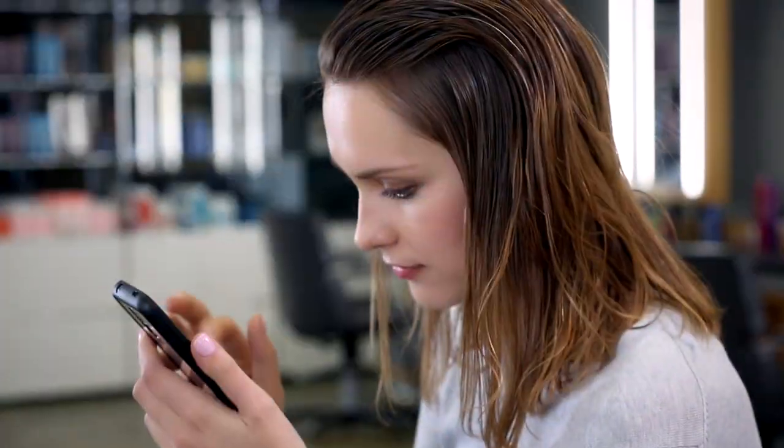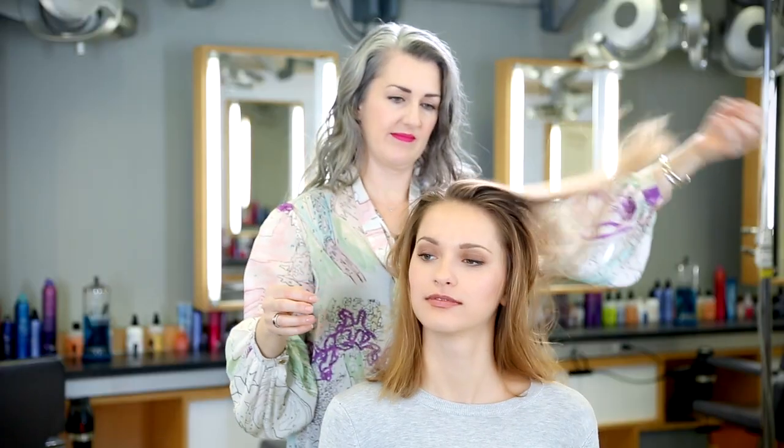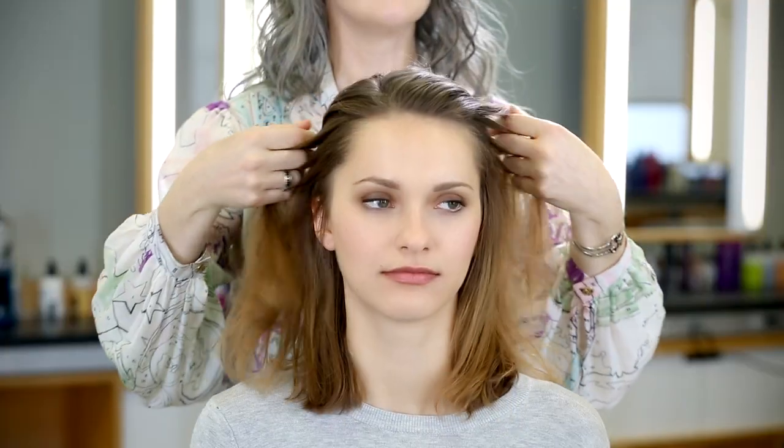Now just let the hair dry naturally. Now that Ella's hair is completely dry, we can finish the style. All I need to do is rake my fingers through her hair, loosen her parting, and smooth out the sides.